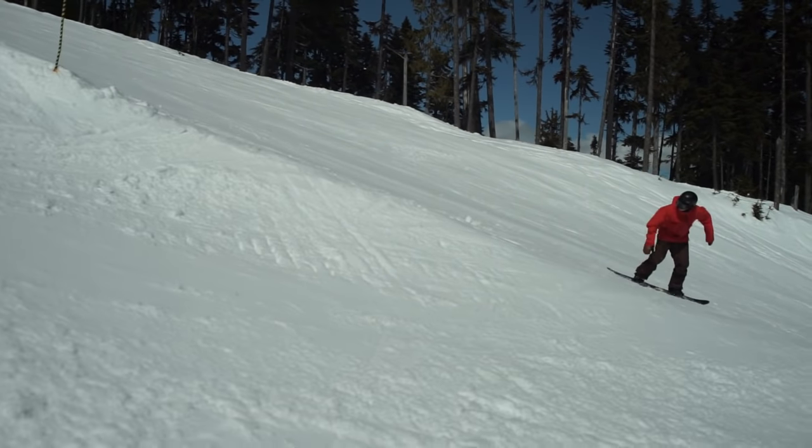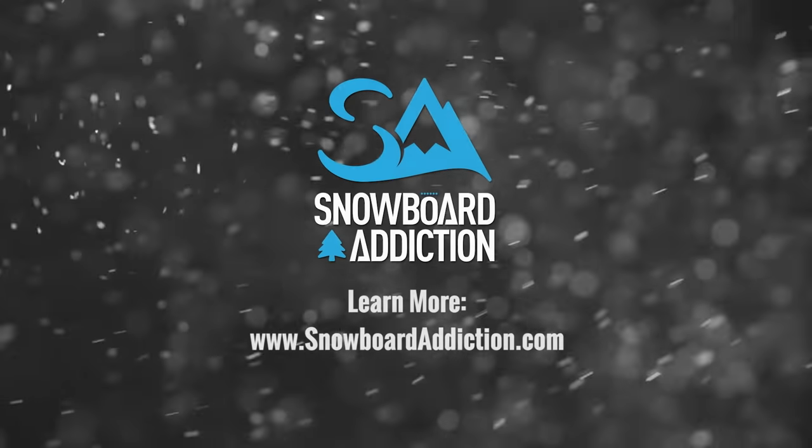This tutorial was filmed at Whistler Blackcomb. You're riding with Snowboard Addiction — our goal is to improve your riding.